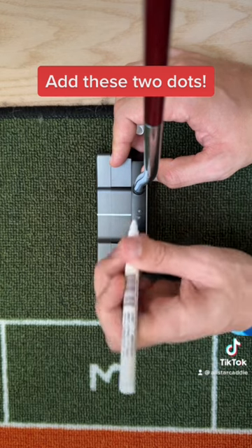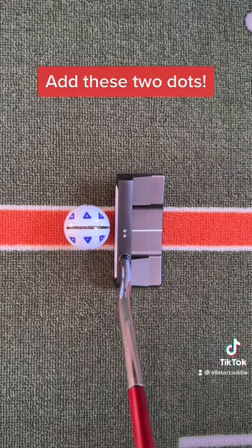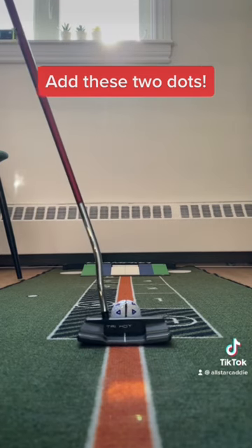Now if your heel or toe is up, the center line of your putter will not be in between the two dots. At set up to the golf ball, make sure that the line of your putter is between the two dots to know that your putter is perfectly flat on the ground.